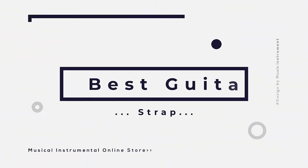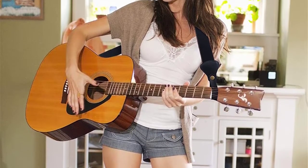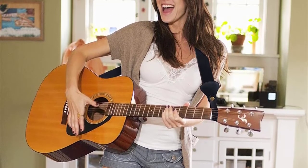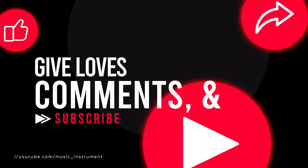In this video, we are reviewing the top 5 best guitar straps in the current market. After spending a few weeks researching, we made this list for you. If you like this video, please share it, click the like button, and comment below.